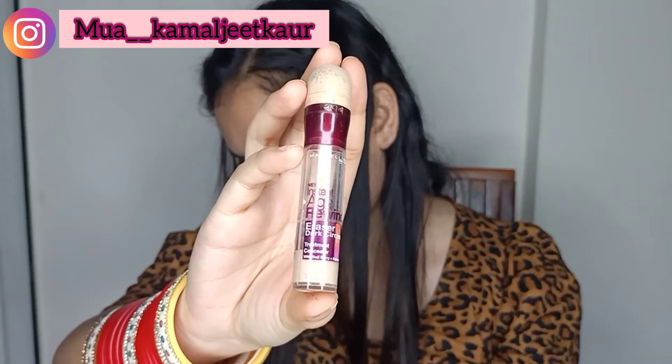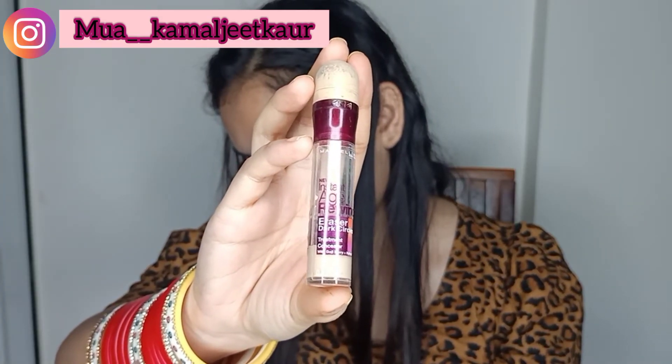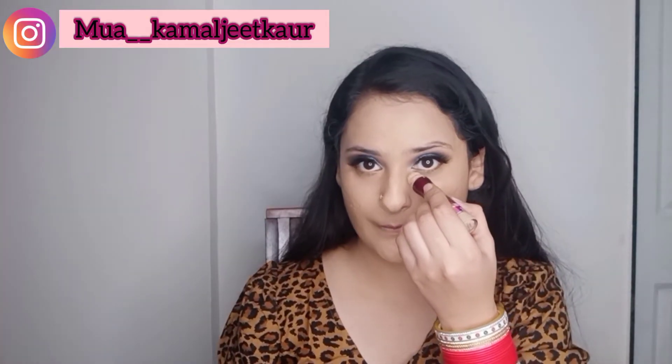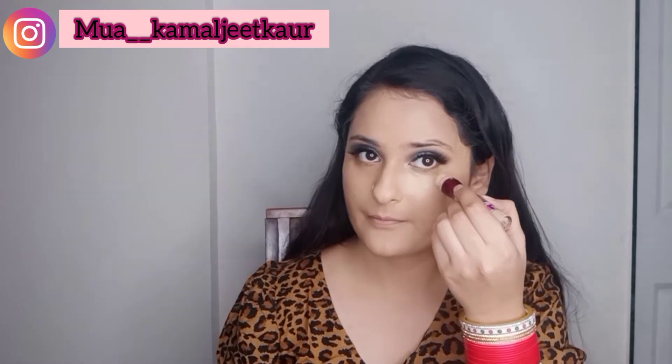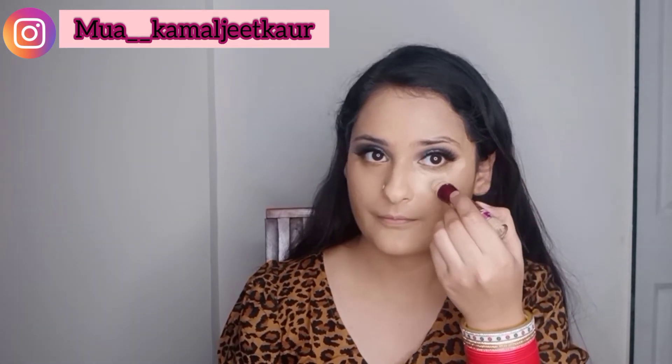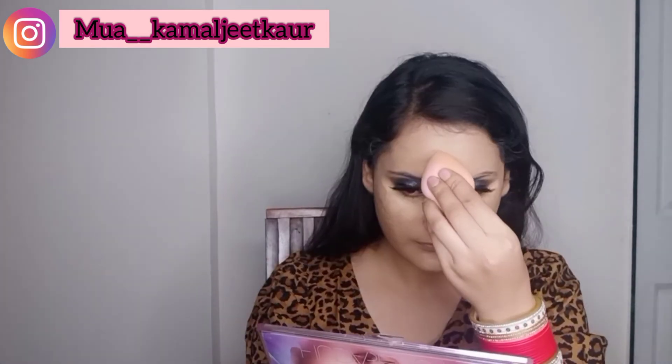Now highlighting all the high points of my face and underneath the eye. I'm using Maybelline Age Rewind concealer for highlighting. You can use whatever you have or prefer. This step is totally optional — if you want to skip it, you can.